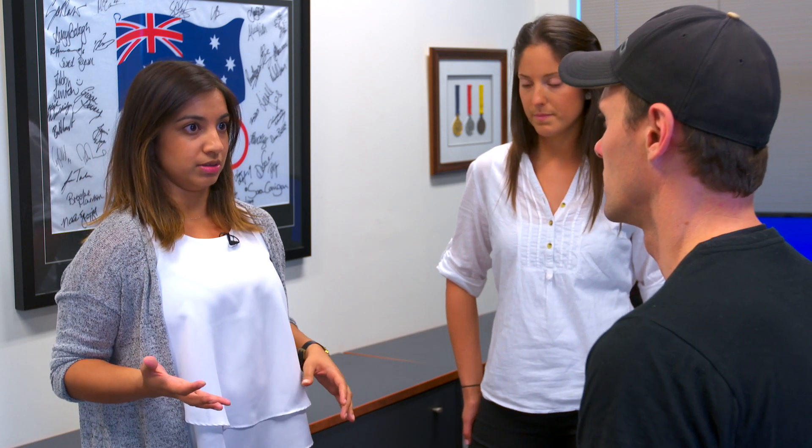From a physio perspective we've identified a couple of issues that we need to work on, including your hip stability and some muscle length as well. I've just brought Bridget, our podiatrist, in. She's going to have a look at your feet and make sure the positioning and everything is as it should be, and whether anything is contributing to your problems.